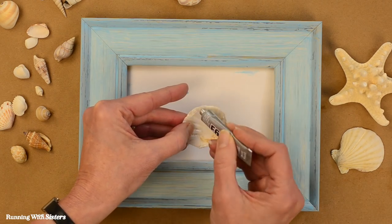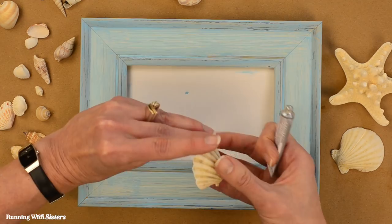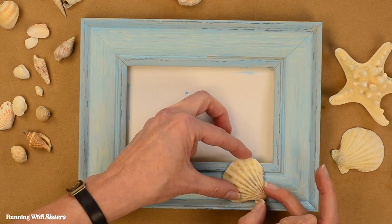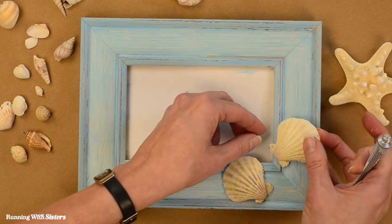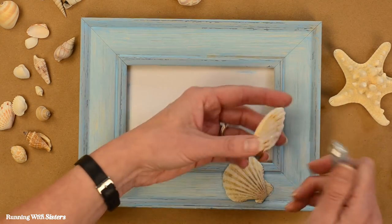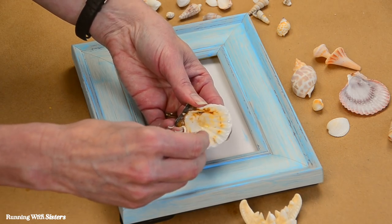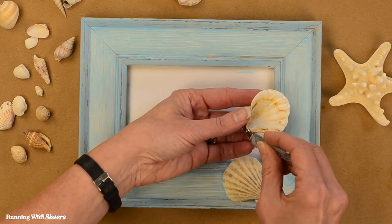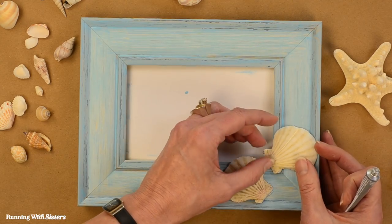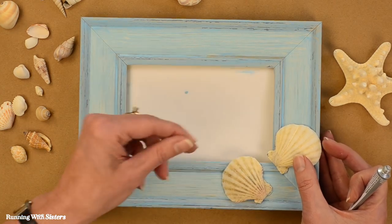A little bit over here — you kind of have to discover where the touch points are going to be when it's touching the frame. I'm going to put this one kind of here and angle it a little bit. Maybe the other one sort of over here — yeah, a little bit closer like that, that's perfect. We got our shells at the craft store, or you could use shells from a trip to the beach, or some people have inherited a shell collection — you could use that. We love mixing our shells when we do projects like this because you really can use any shells you want.